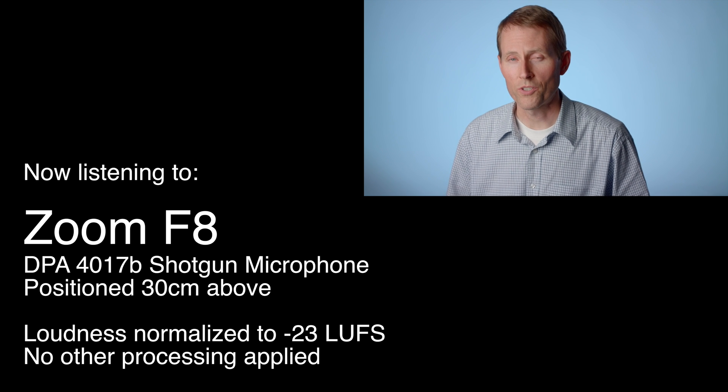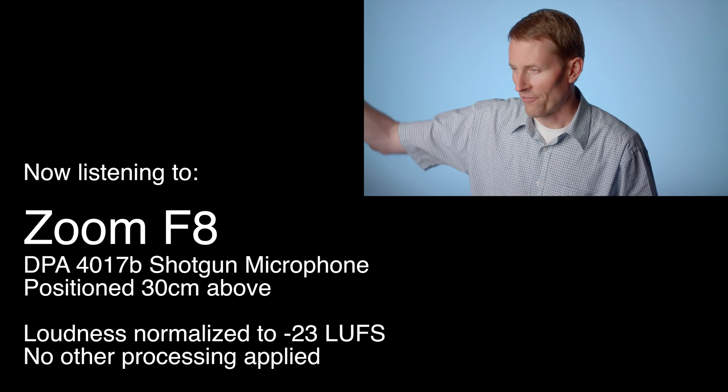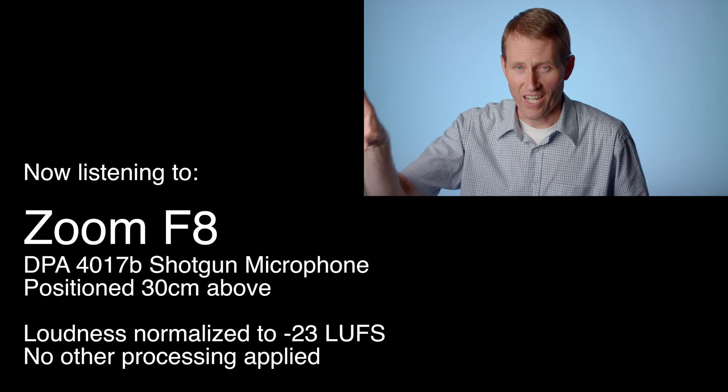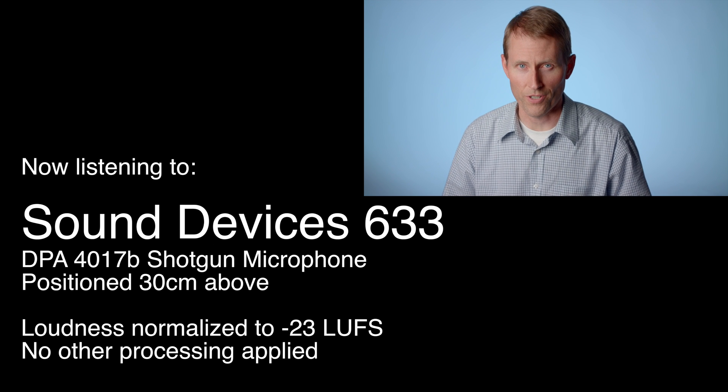In this case, I think mostly what you're going to hear is actually room ambiance — things that are running. I've got a freezer over on that part of the unfinished basement studio here. These lights each have fans on them, and so that's most likely what you're hearing. And then finally, for comparison, this is the Sound Devices 633.